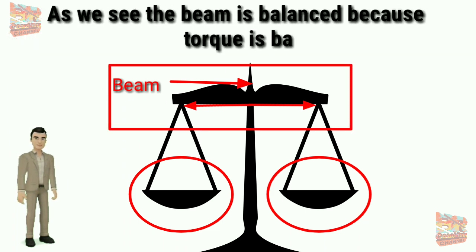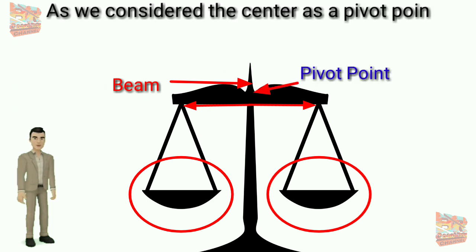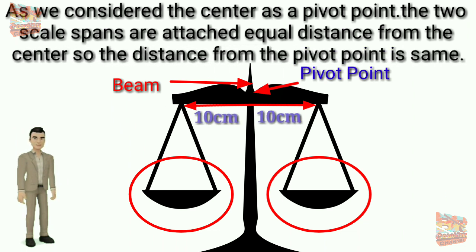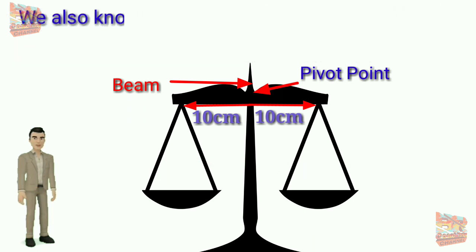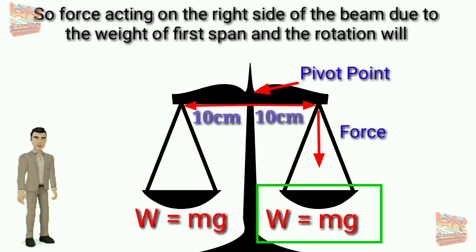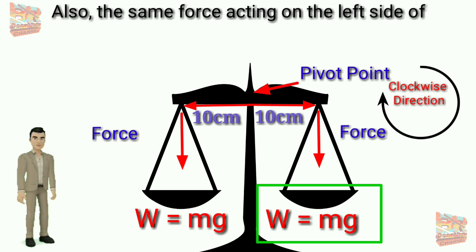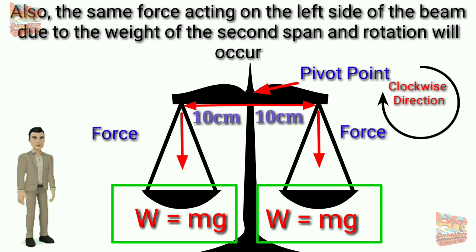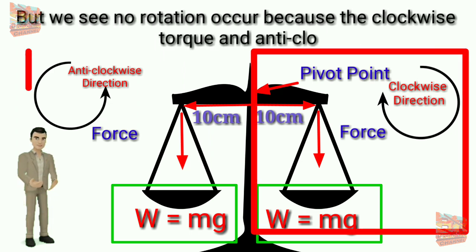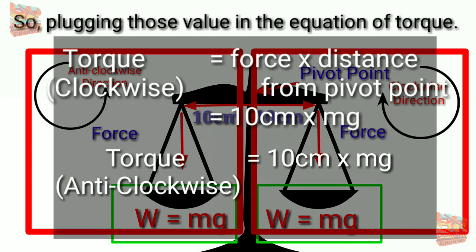As we see, the beam is balanced because the torques are balanced. Taking the center as a pivot point, the two scale pans are attached at equal distances — say 10 centimeters — from the center, and both pans have the same weight. The force on the right side causes clockwise rotation, and the equal force on the left side causes anti-clockwise rotation, but no rotation occurs because the clockwise torque and anti-clockwise torque are balanced. Plugging those values into the torque equation, we see both torques have equal magnitude.